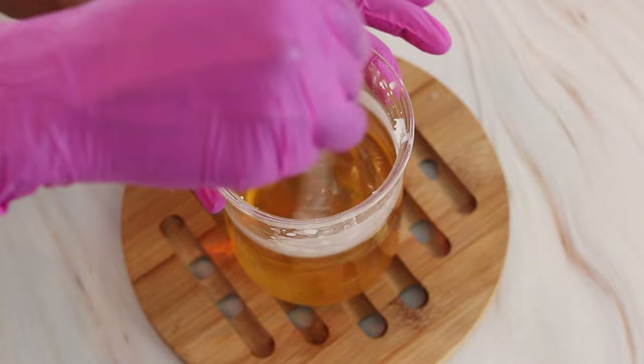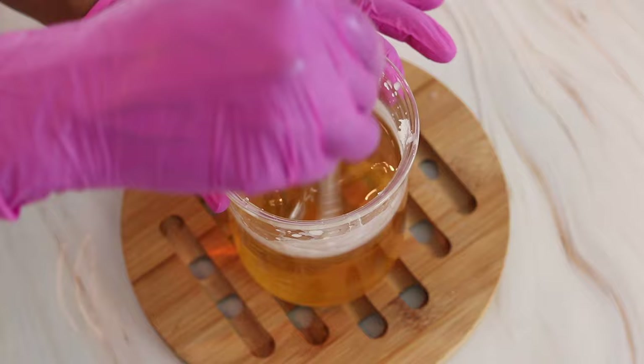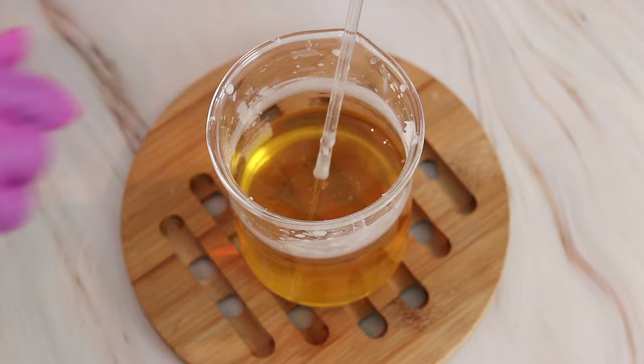Optionally, if you'd like, you can add in some arrowroot powder or cornstarch if you feel like it's going to be too oily for you. But my skin is very dry so I'm going to skip the arrowroot powder or cornstarch for this recipe. Now I can go ahead and add my ingredients to my mold.